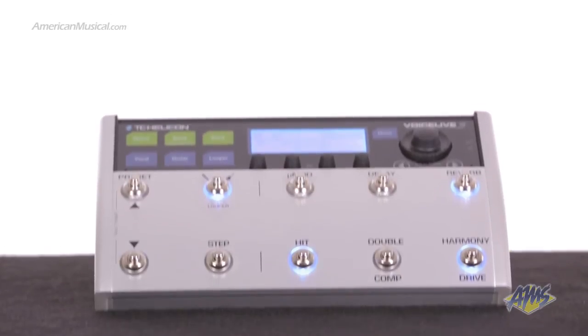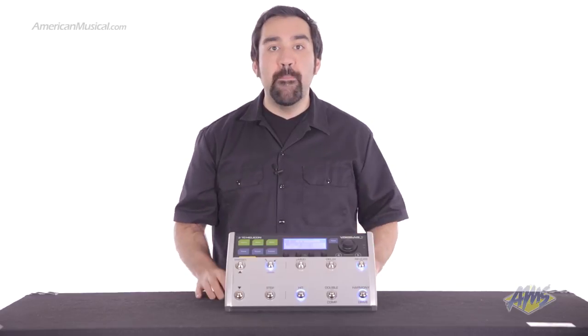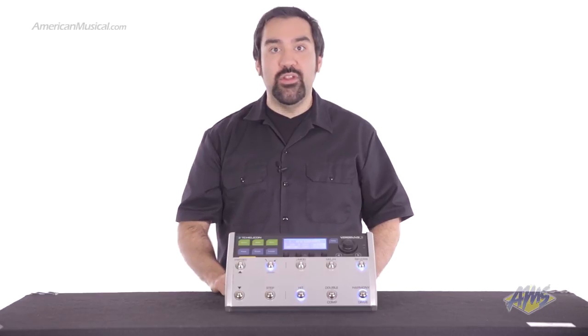The TC Helicon VoiceLive 3 takes the power of multiple high-end pedal boards and houses them in this single compact steel and aluminum chassis. If you're a singing guitar player, you'll be amazed by what this unit can do.